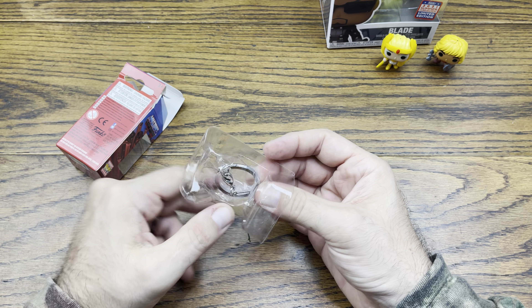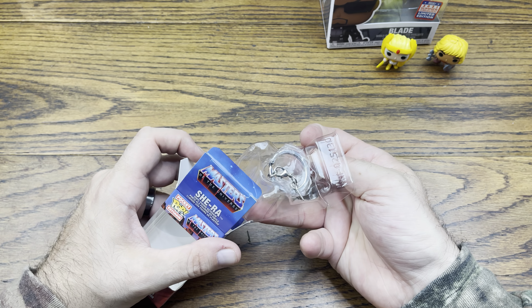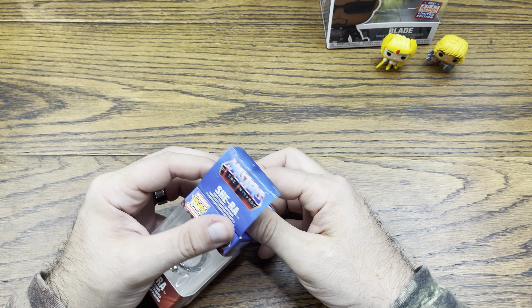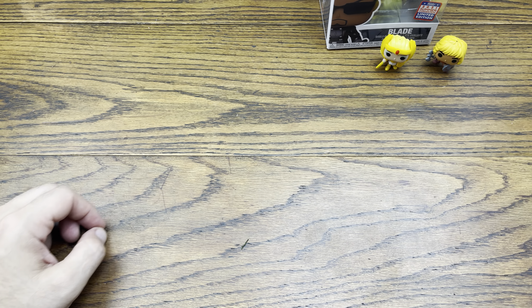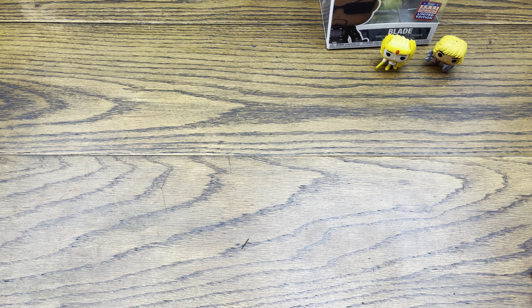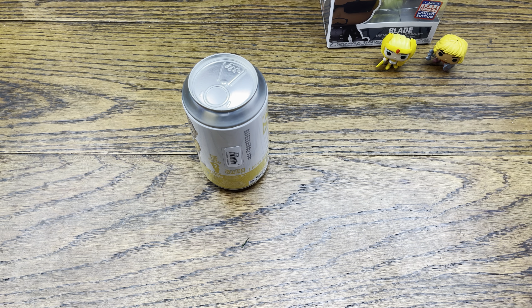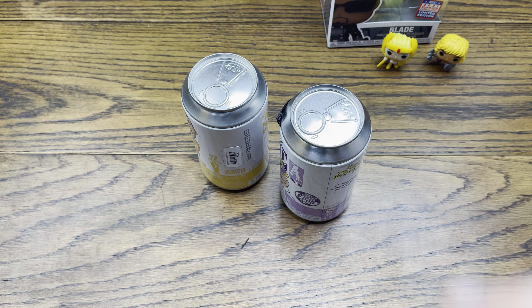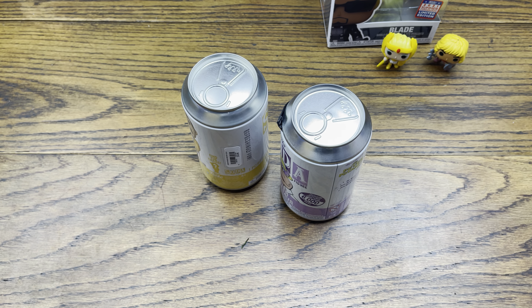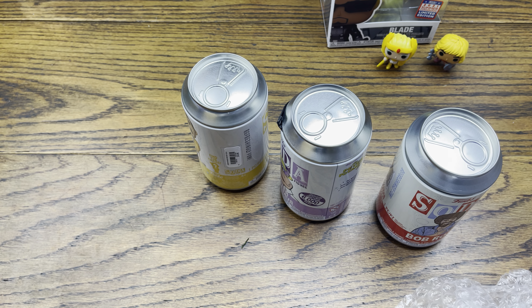Let's get She-Ra out. I have both of these out of box because they have a fourth one but it is metallic Terror Claws and regular, so I have the metallic. She-Ra, Princess of Power — she might need a little putty, but it looks like she's good, she's standing up.